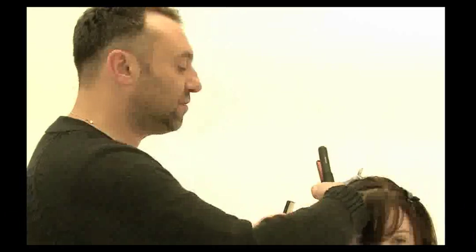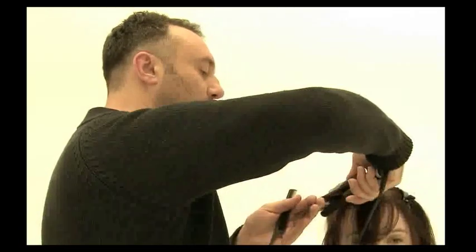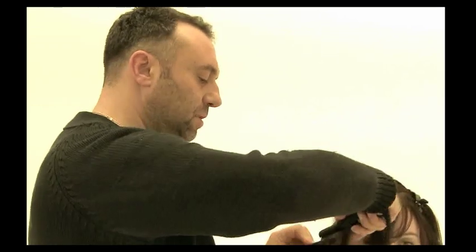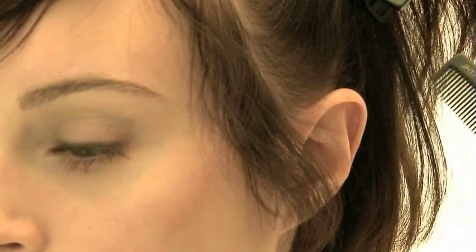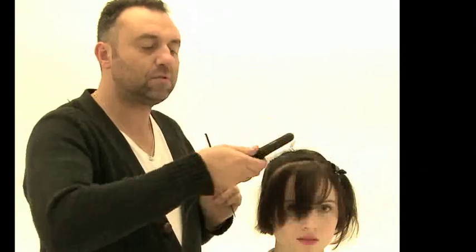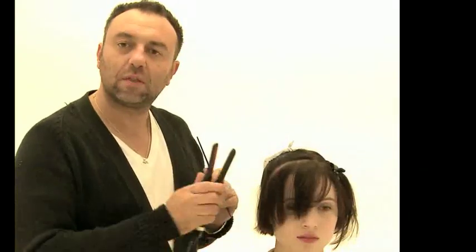One of the advantages of the WAM Mini Iron is, for example with Sophie, if she didn't have time to blow dry her hair she can actually use the Mini Irons to compensate for the hair dryer. It'd be a much quicker way for her to smooth her hair out where all the kinks are than trying to blow dry it, which can take a lot longer. She can start with her hair just rough dried and then use the Mini Irons to actually finish the haircut off.